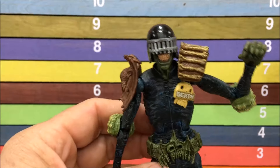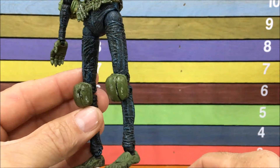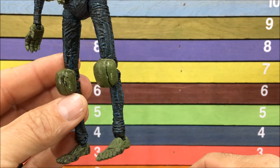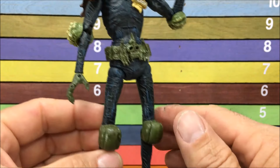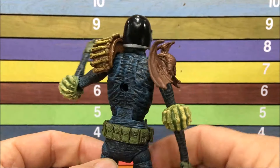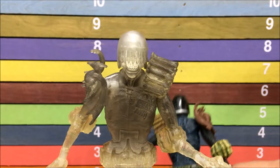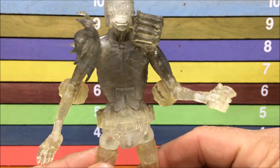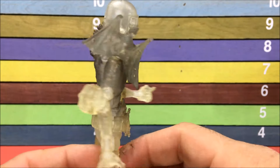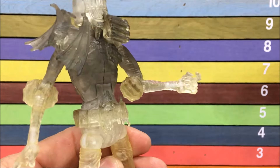And here's Judge Death. Look at the sculpt on this thing — tons of work on this. Jointed toes, the skull — they really killed it. And then they also did the clear variant, which is an amazing toy, really, really nice. When it's a clear variant, you kind of got to get it.